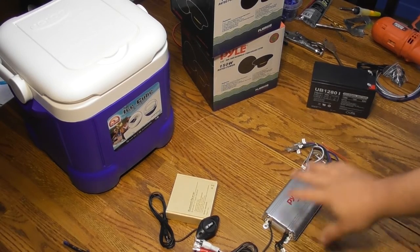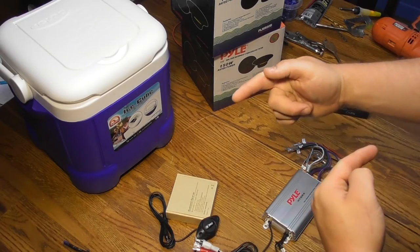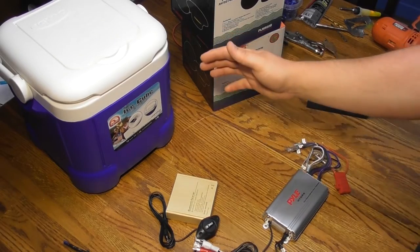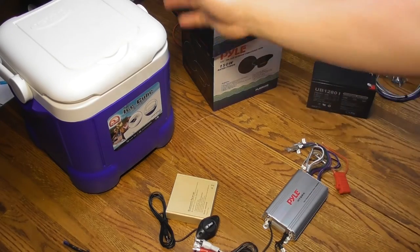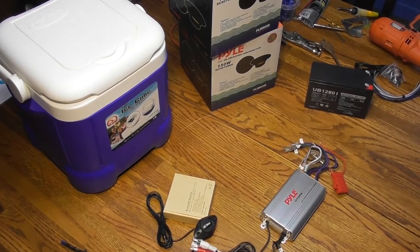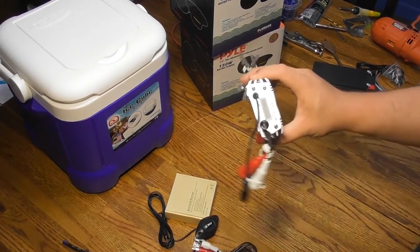You can also skip the amp and use a little car stereo — they make mechless decks now called media receivers. It's a normal-sized stereo but only 3 or 4 inches deep since there's no CD player. It's just Bluetooth, AM, FM, usually USB, and auxiliary input — that would give you more features, and you could add a small antenna for FM radio. But not many are waterproof without paying a premium, so that's why I went with the amp.